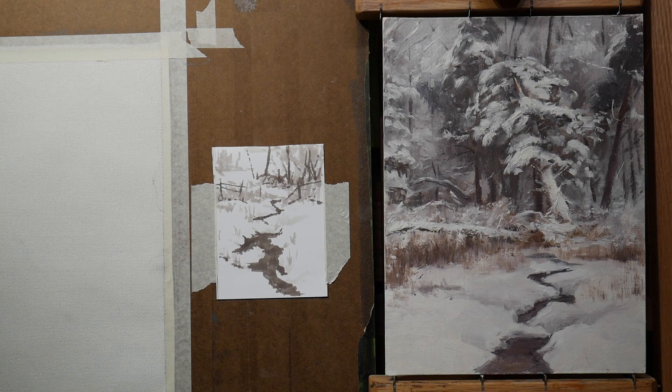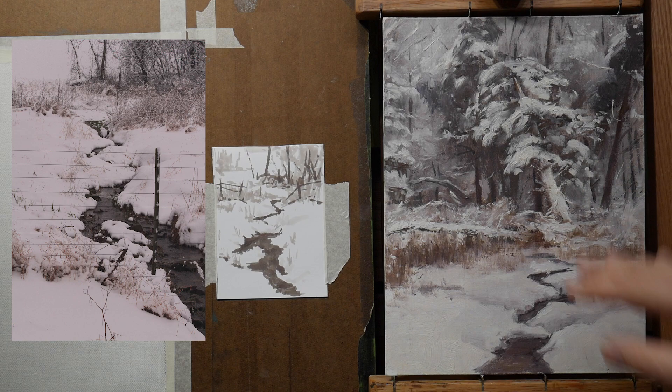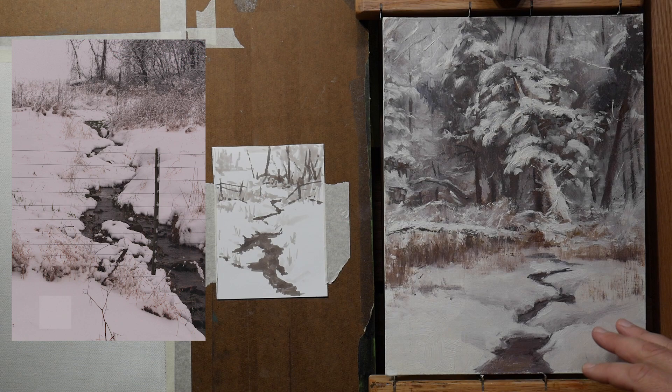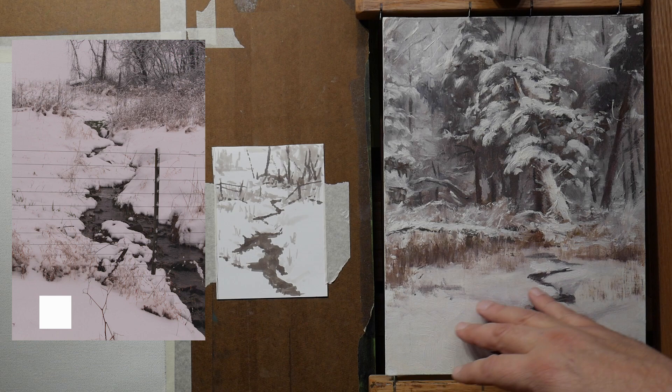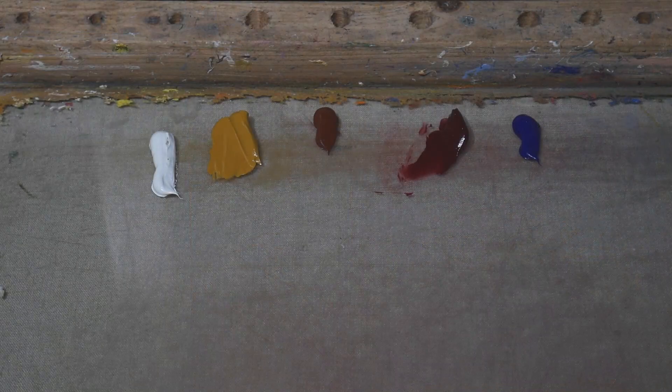We're going to be combining some photo reference material along with a sketch that I had done of the approximate same area. This sketch was done quite a while ago on location and I'm going to be combining that with the photo reference. Look at that white square I have at the bottom — that is as pure white as I could get in Photoshop, and look how much darker and grayer the snow is in that photograph. Even in this sketch, we don't have pure white — we do have some colors — so that's one of the big things to be aware of when doing this snow scene.